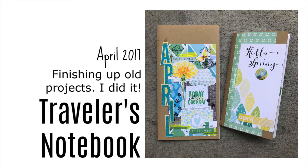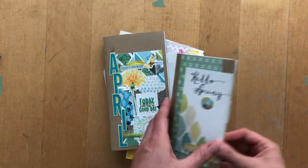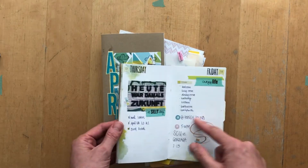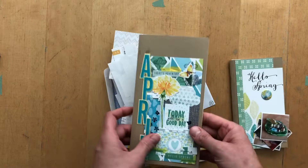Hi there, it's Simone. A couple of weeks ago I was super inspired to tackle one of my unfinished objects that have been laying around in my stash forever, and I was actually ready to let go of this.